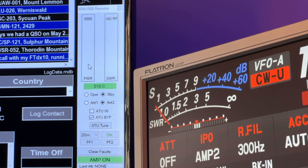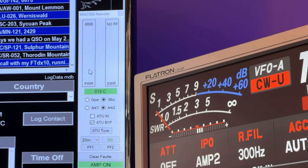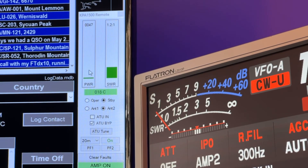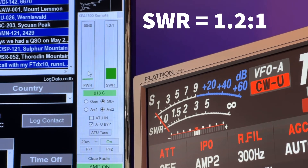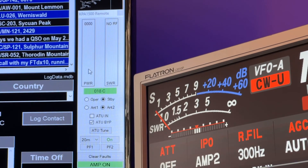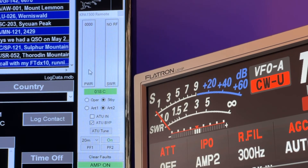It's actually not enough power to register. Let me pull it up some. 1.2 to 1. So let me put it back down where I normally run the power.